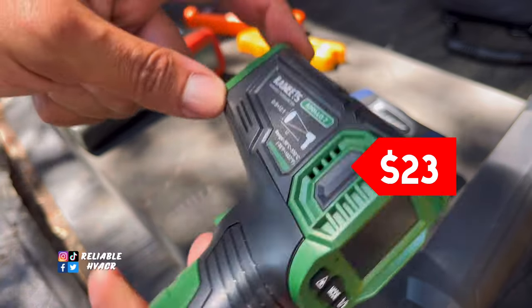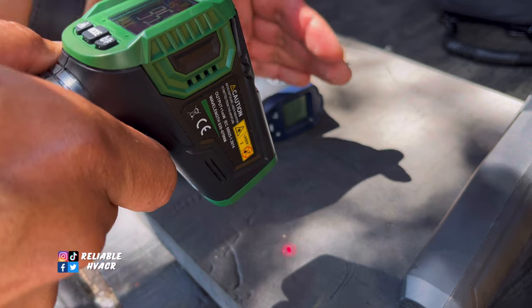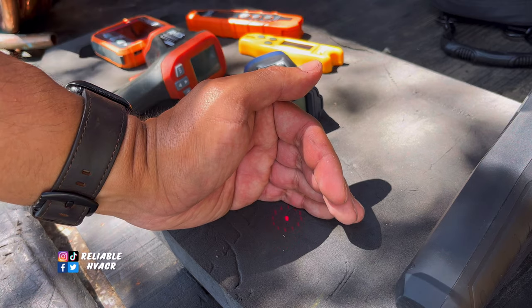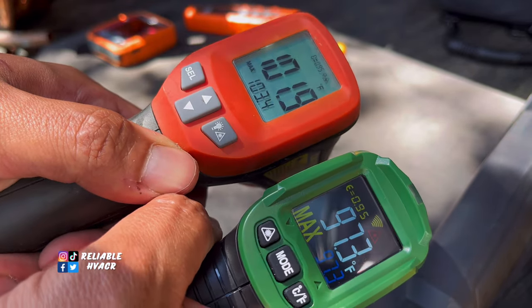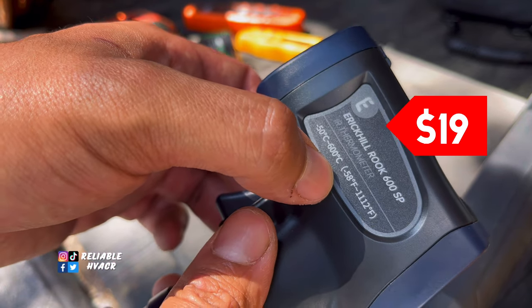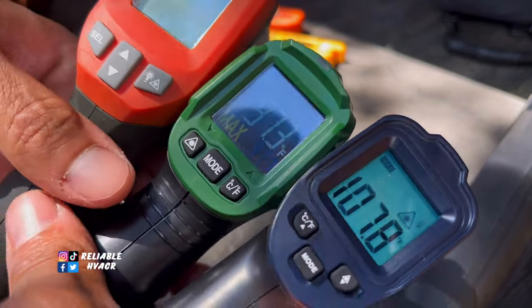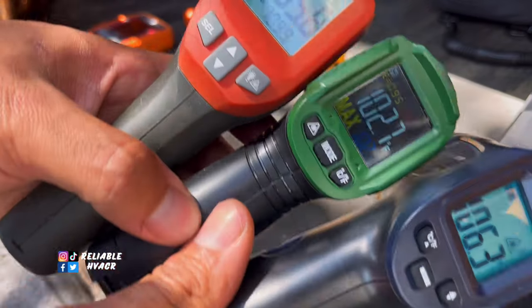The Coites is also a 12-to-1, pretty good range. I do like the display a lot, and it gives you like a dot projector showing where you're pointing. Depending on how far you are you can see what you're reading - that one's kind of cool. We will see if all these are within range of each other because I do get different readings sometimes. We'll do a test in a bit. This one is the Eric Hill - it's also a 12-to-1. So these are all 12-to-1. The one that I think takes a while to read is the Coites. Okay, so 102, 105, 106.